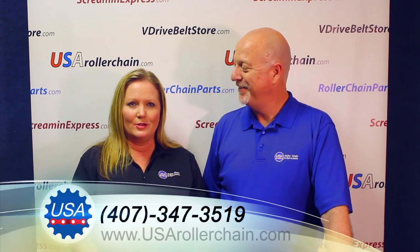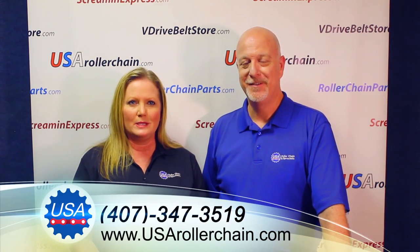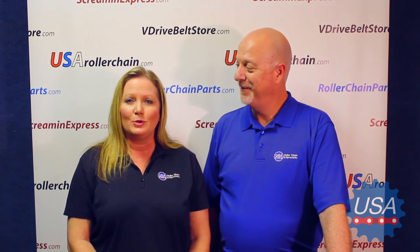We are here to answer any questions you have or help in any way we can. We not only want to make sure you get the correct chain, we want to make sure you get the highest quality chain at the best possible price while experiencing the best in customer service. So give us a call or send us an email today and experience for yourself what makes USA Roller Chain and Sprockets the best choice for all your industrial chain needs. I'm Scott Beckett and I'm Christina Beckett, and we look forward to working with you soon.